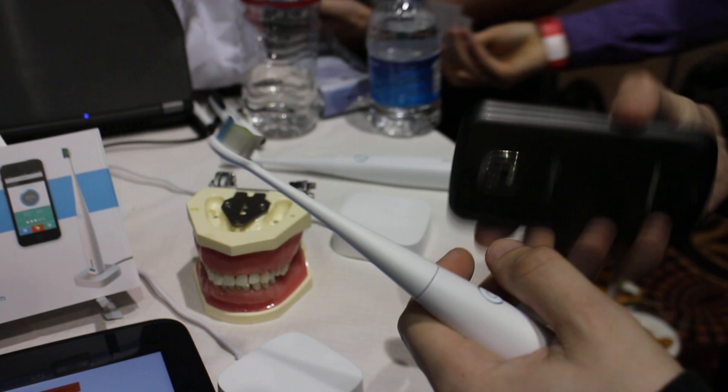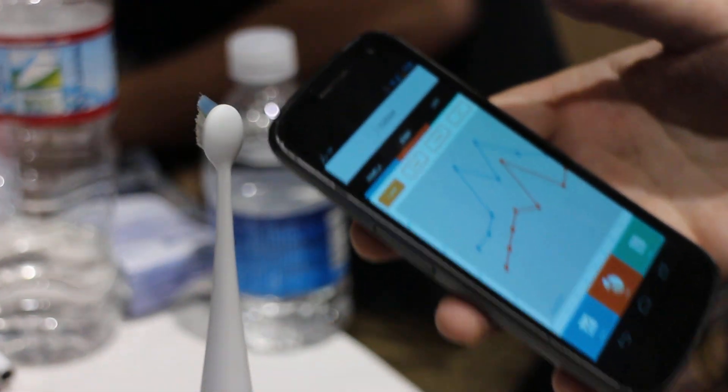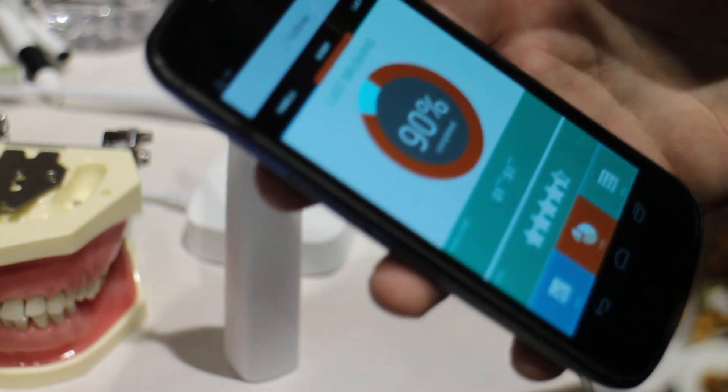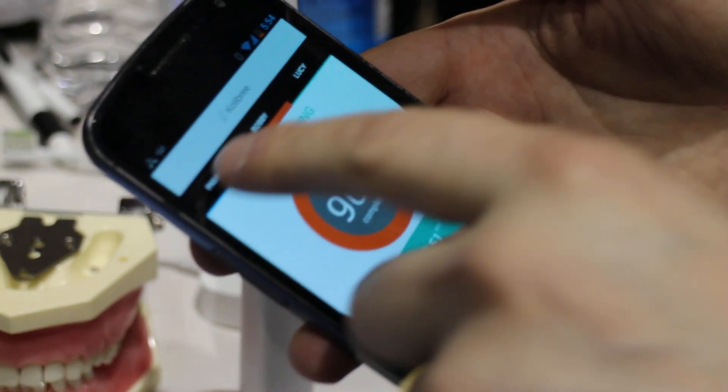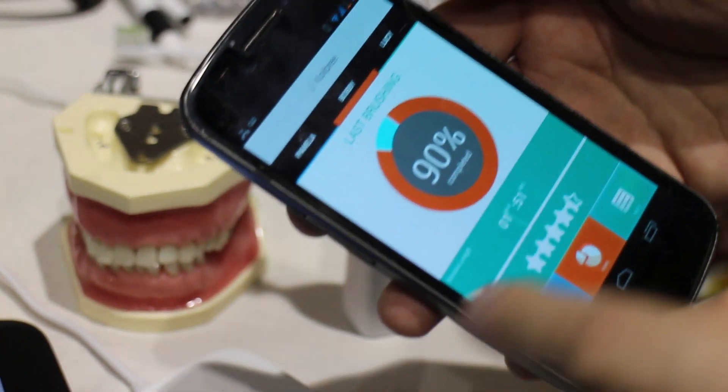We can collect that data into this Android smartphone. In order to make it simple and fun, we create a score of your brushing, so we tell you how well you brush your teeth. But you can also compete with your friends or you can compete with your family.